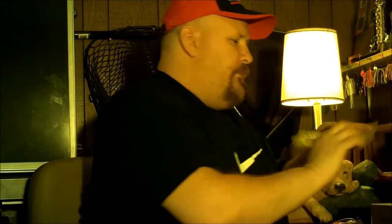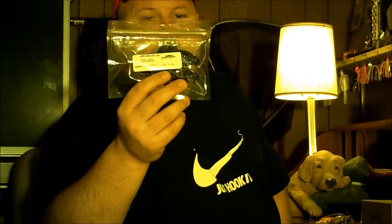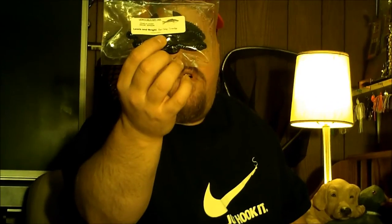These are the Beaver Tails by Lewis and Wright. It's a four pack for $2.60. A lot of scents in there — I can see all the oil inside of there. Really nice looking bait, got some nice ribs to it, got blue fleck in it. Just Lewis and Wright, four pack.